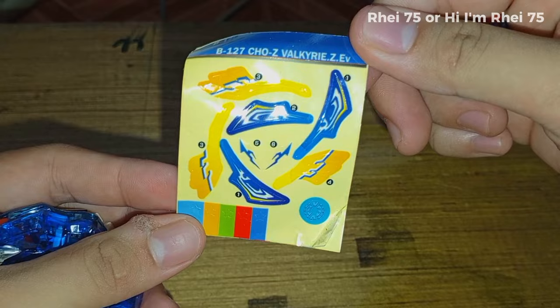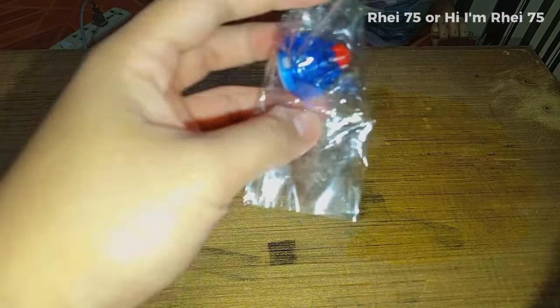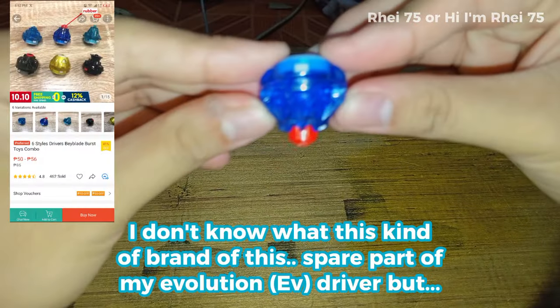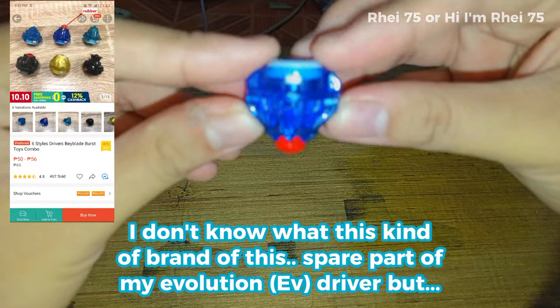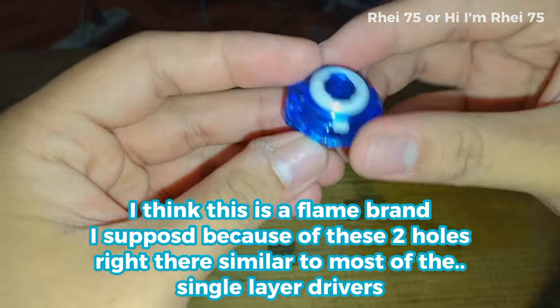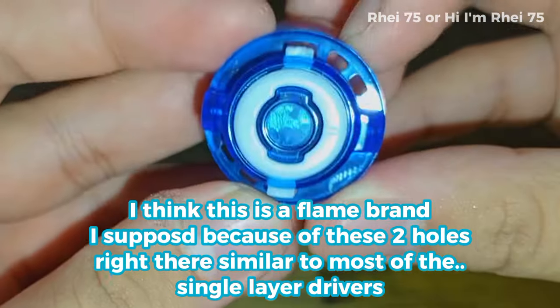Oh, look at these stickers! I'm going to open up this one. I don't know the exact brand of this spare part — it's an Evolution driver — but I think this is a Flame driver, because of these two holes right there which are similar to most single-layer drivers.